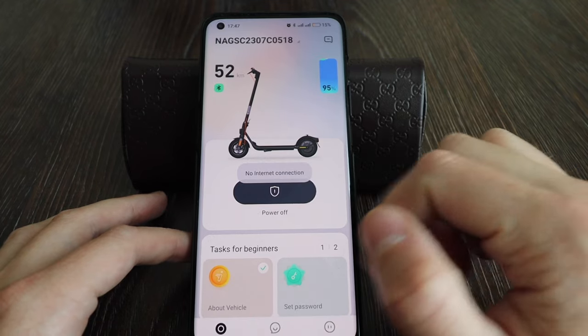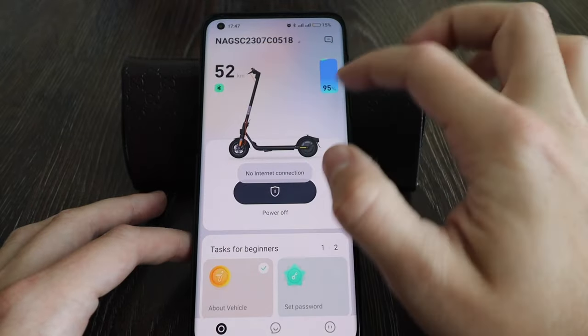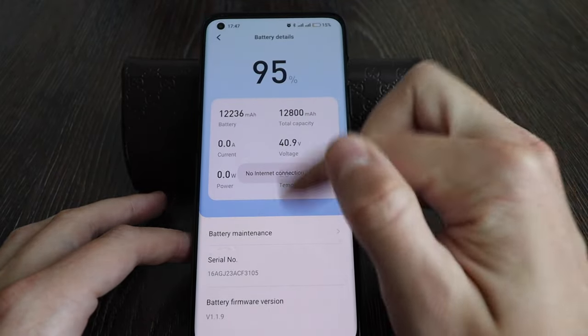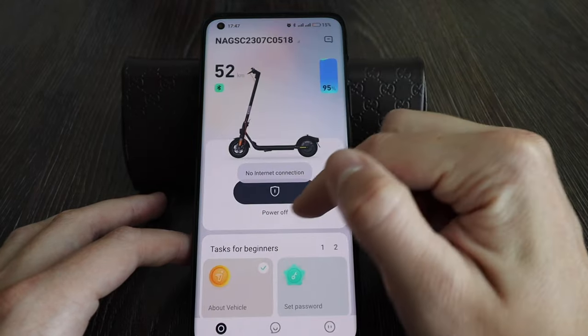So you've got power off here — slide to power on. There's 52 kilometers left in eco mode. Here is the battery serial number and the battery information for capacity, voltage, temperature, and battery status.